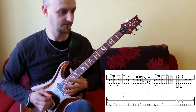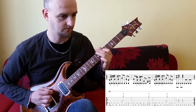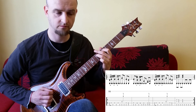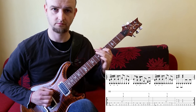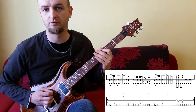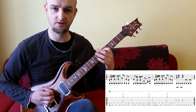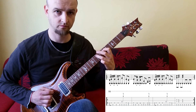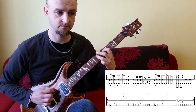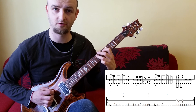Takt 1. Hier haben wir eigentlich einen ganz normalen pentatonischen Lauf. Wir sind in E-Moll, Bünde 5 bis 7, mit Legato angeschlagen. Dann die 6. Saite am Ende mit einer 8tel Note.